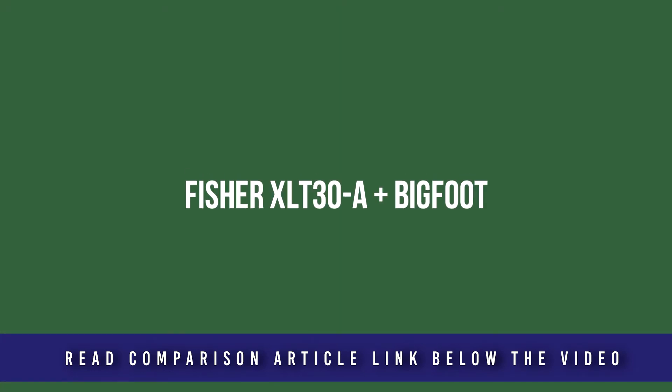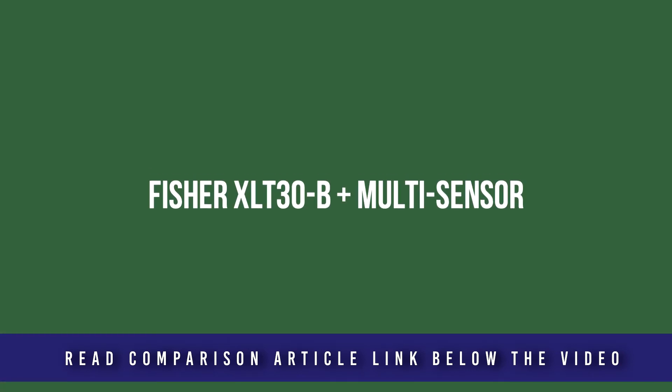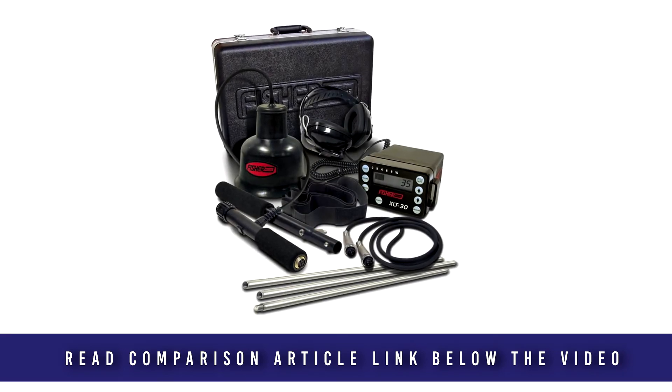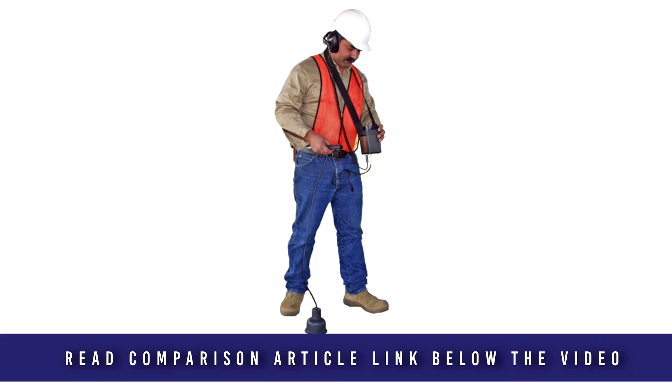While the base system is the same, it is the sensors that change in each package. The XLT30-A package includes the Bigfoot, which is for use on walking water mains, asphalt, and concrete. The XLT30-B package includes the multi-sensor, which is very similar to the Bigfoot but is a smaller version. The XLT30-C package includes the Littlefoot, which is specifically designed for indoor use — an excellent sensor for plumbers.